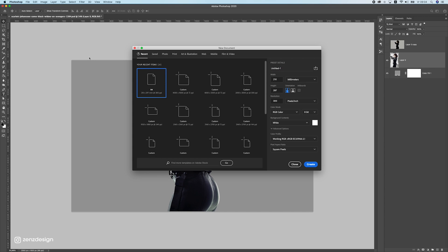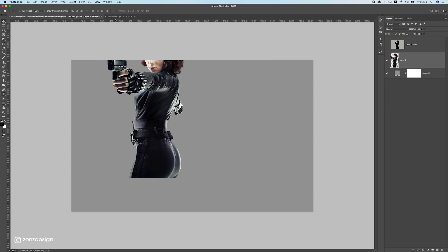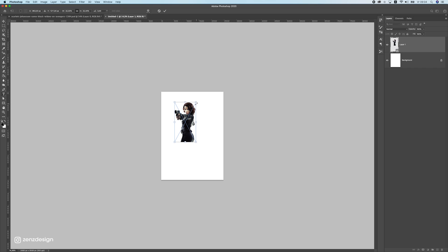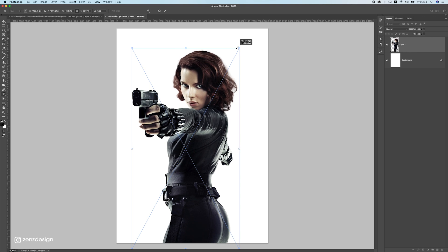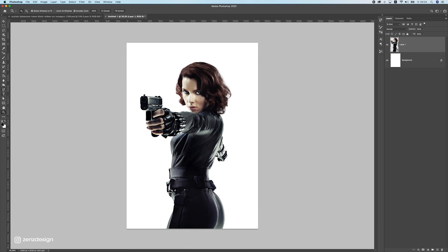Now we can make a new file. Press Ctrl/Cmd N, go for A4, press Create, and drag the subject into the new file. Make her a little bit bigger so she fills the frame nicely. Next I want to create the background.